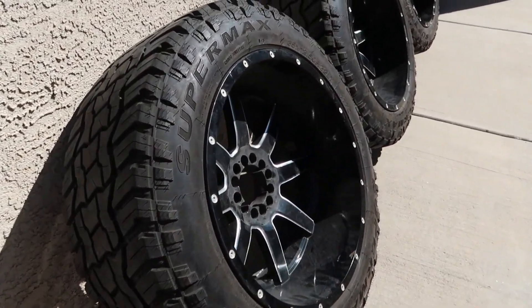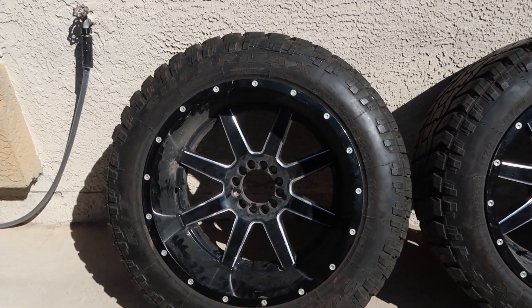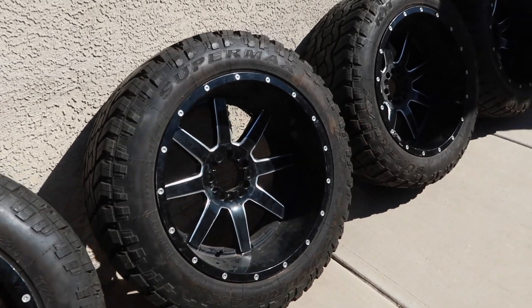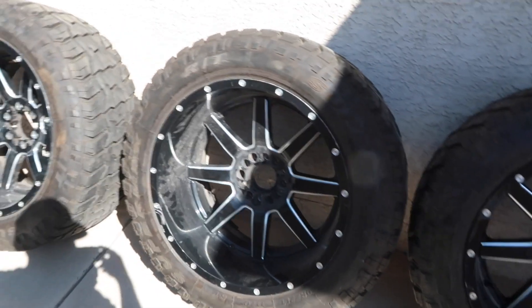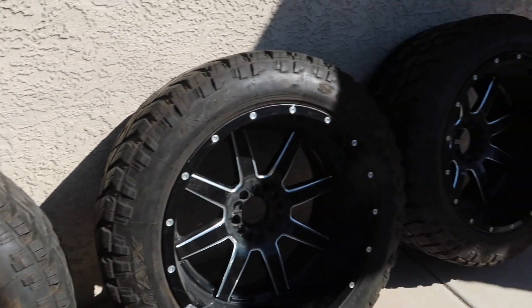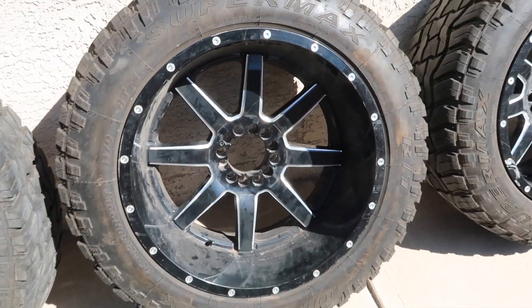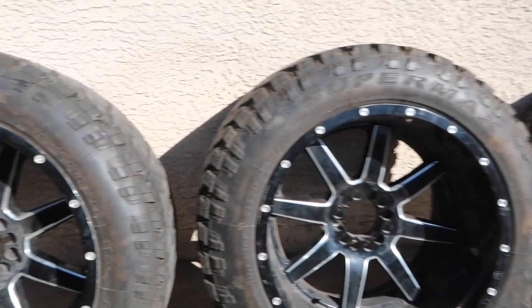We got some 35s, Super Max 35 by 12.50 by 22s — they're Fuels. I picked these rims off of him and they're just sold. They look pretty good. The only thing I seen was this little scratch right there, but other than that they just need a good wipe down wash. I got the center caps — these will be going on the LTZ four by four.